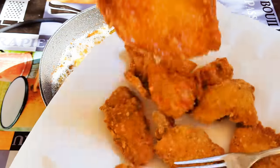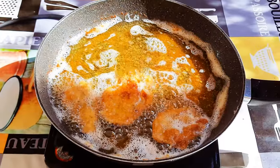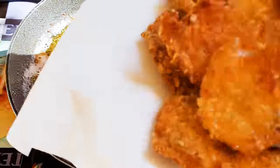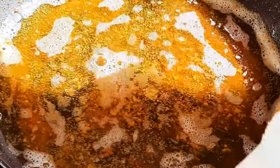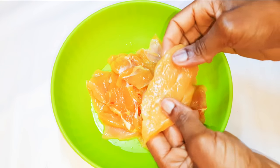Welcome back to my channel! Today I'm bringing you some very delicious fried chicken. This is going to come in handy if you've got some visitors coming over or if you want to make a little get-together without wasting time. Let's just get started. I've got here my chicken breast and as you can see it's been sliced into very thin pieces.